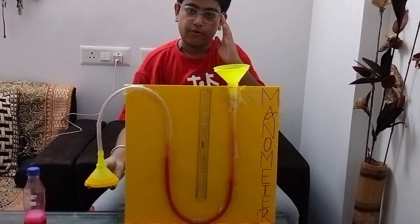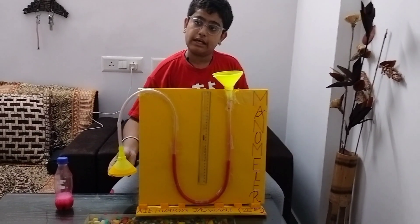It is used to measure atmospheric pressure from water.